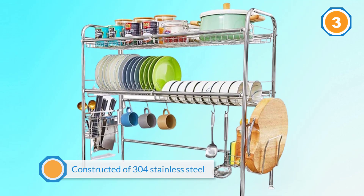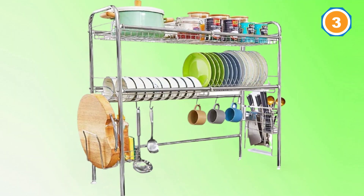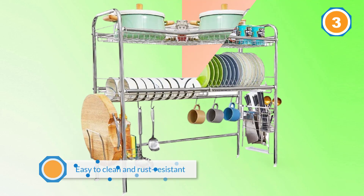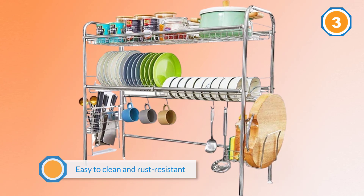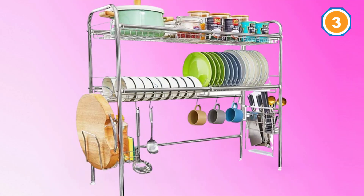Constructed of high-quality 304 stainless steel, it's easy to clean and rust resistant. The anti-slip pads on the feet won't scratch your countertop or slide. Assembly is easy — just make sure you measure the space behind your kitchen faucet carefully before purchase.